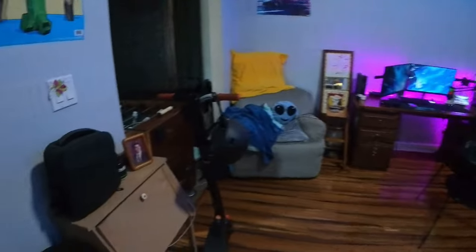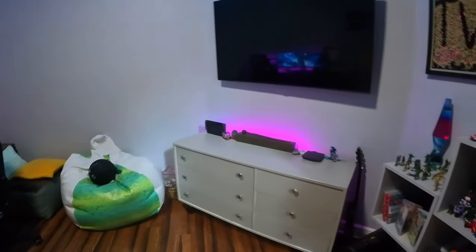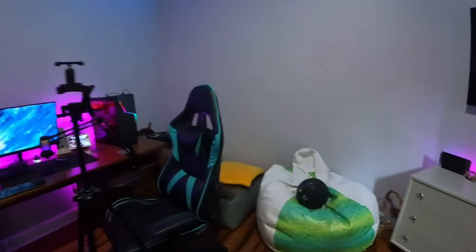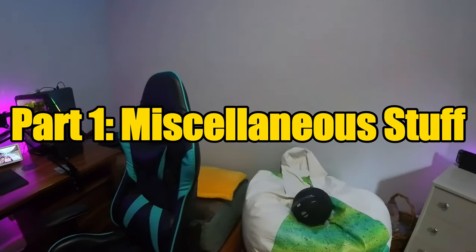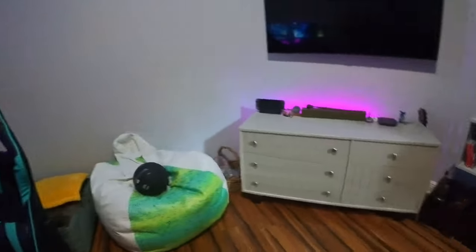Alright, so walking in through the main entrance here, here is the entire room. The first thing I'm going to show you is all of the miscellaneous stuff. I'm not going to be showing you my console setup yet, not my desk setup, but just the random stuff that's around my room.